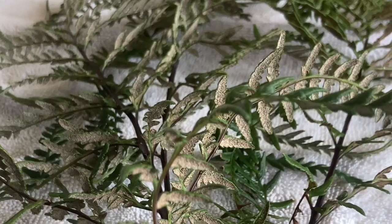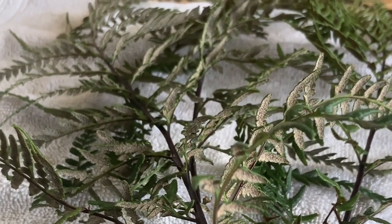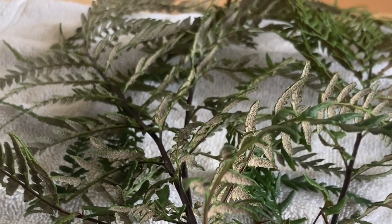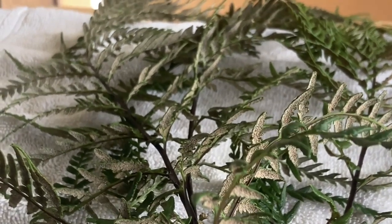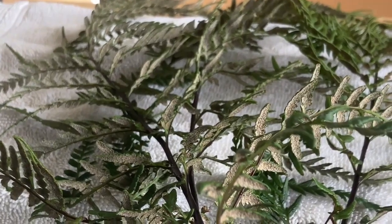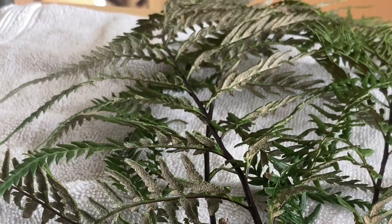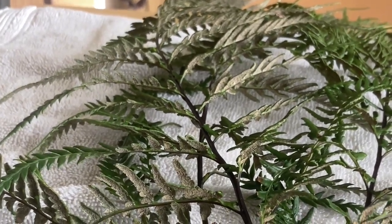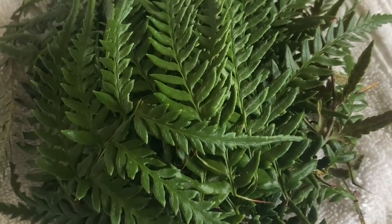These are the palapalai fern, and they are a symbolic fern used for lei in a ceremony, perhaps to Pele or the goddess of hula, Laka. I'm going to pluck each one of these off of the main stem. Because these will wilt easily if they're not in a cool area, you want to keep spraying them with water. This is my pile of palapalai — I'm going to spray them, keep them cool, and the fan running.